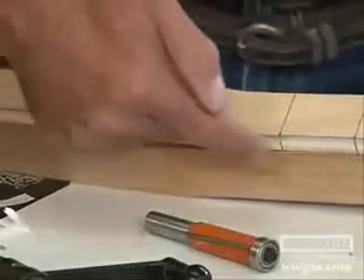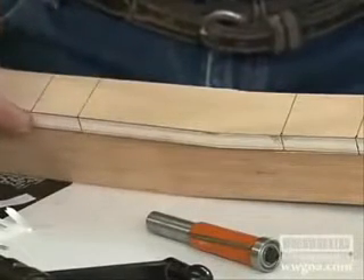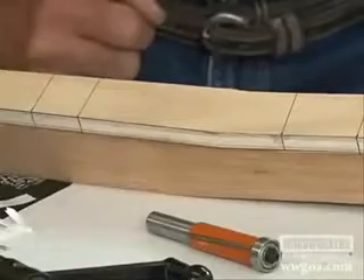With the pattern adhered to the blank, now you can see that the leg blank itself is larger than the pattern. And that's what the flush trim bit will fix for us.